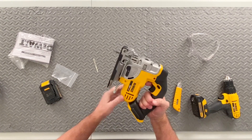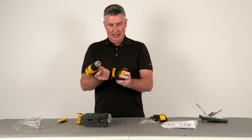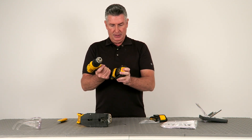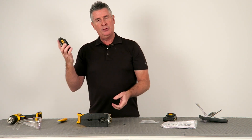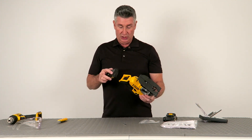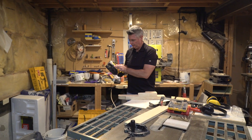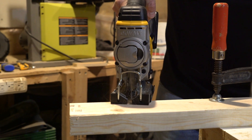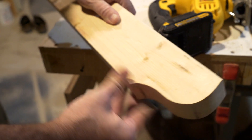It has a quick-release blade mechanism — there's a lever, and when we pull on it, it opens up the locking mechanism. It also has a setting that allows you to change the cutting action of the blade. In this position the blade runs straight up and down, and as you move it forward toward number three it puts an orbital motion into it, which allows for a more aggressive cut — however it will allow for more splintering.